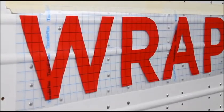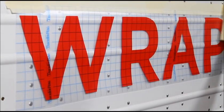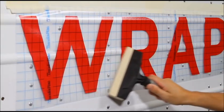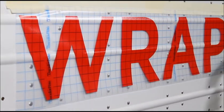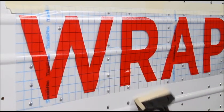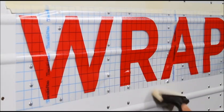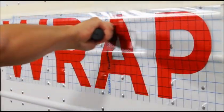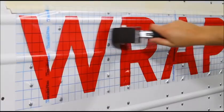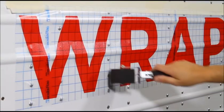Remove the liner and install the graphic along the high points of the corrugation. Using a firm foam roller, apply the graphic in the low areas between the corrugations, leaving about an inch of tented vinyl.